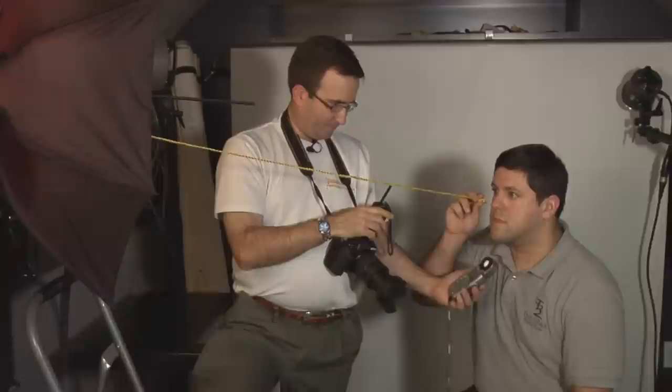I'm Paul with Paul Steven Photography and today we're going to show you how to set up basic portrait lighting.